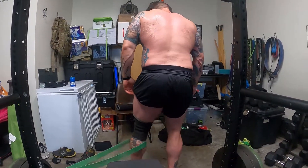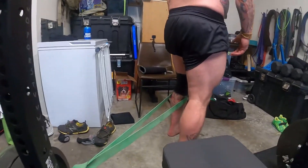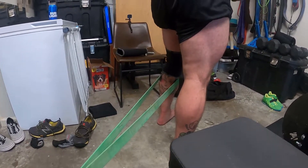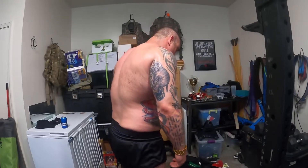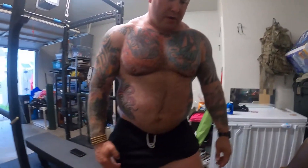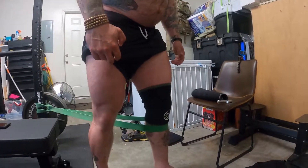I can also kind of turn and do it like this and push that knee forward, and again it just pulls traction on the reverse — it's kind of pulling my tibia to the posterior, and I can just force that knee forward. Again it's just getting some range of motion, a little bit of movement under light resistance.